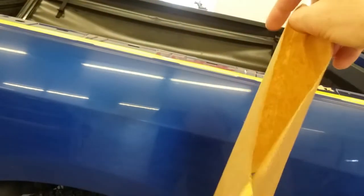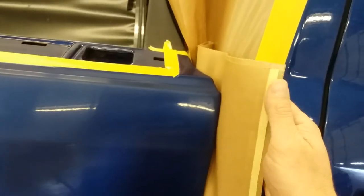You want to fold it in half — fold it in half lengthwise and have your sticky side of your three quarter inch tape out. And then you're going to take and slide that piece all the way in.